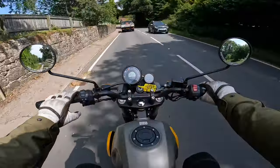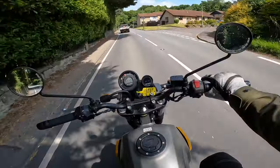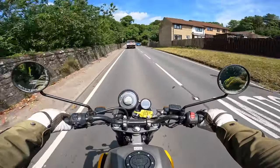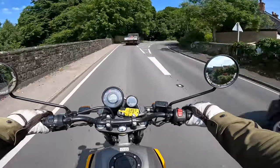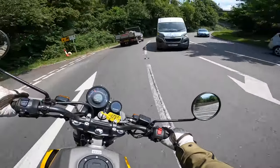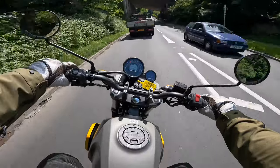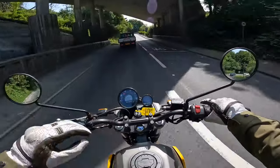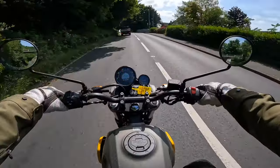For a price tag of four thousand seven hundred pounds on the road, you can't complain. Bikes nowadays are easily averaging fifteen thousand pounds, but go back ten years and those fifteen thousand pound bikes would have been worth ten thousand pounds. So the fact that Royal Enfield have still managed to keep the price of this low is definitely something to be said in today's market.